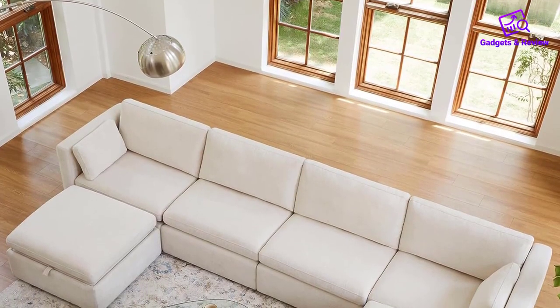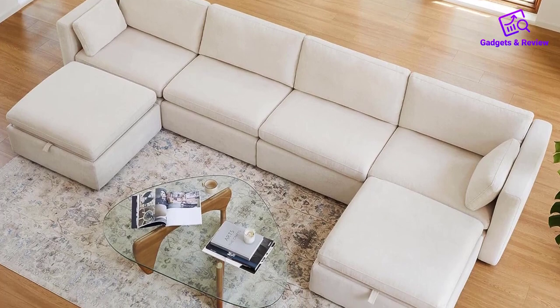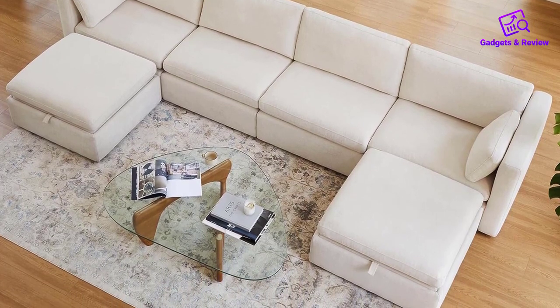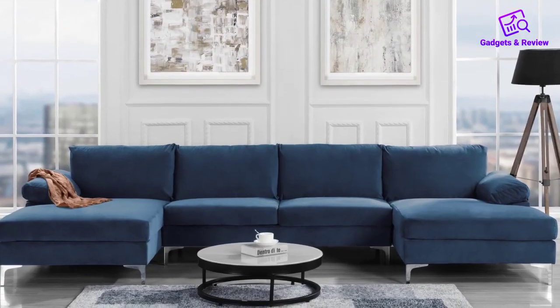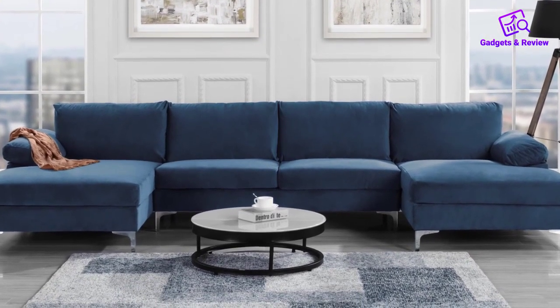While the sofa set comes in seven packages, each box is designed and packaged efficiently for shipping, accommodating narrow staircases and elevators. The inclusion of an ottoman adds to the flexibility of the set, making it a comprehensive and well-thought-out modular sofa solution.